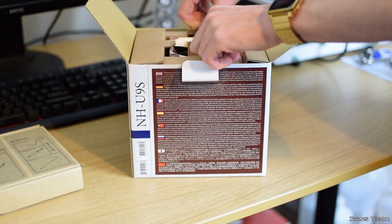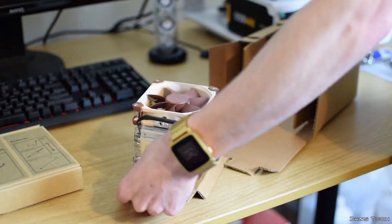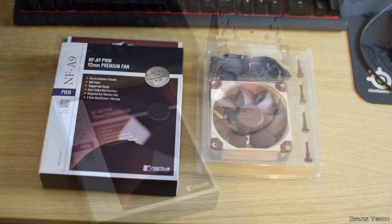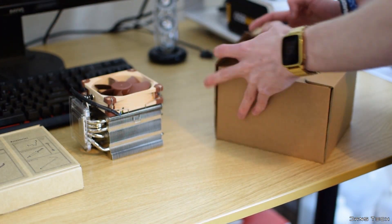In addition to all these accessories, you do also get the NH-U9S aluminium cooler inside the main box, with a single NF-A9 92mm fan already attached to the unit. Noctua also sent me a retail version of this fan to see how much extra performance we can squeeze out of the cooler in a dual fan setup. The cooler is packaged exceptionally well, adding a sense of quality to the entire package.